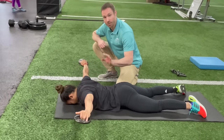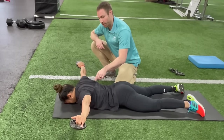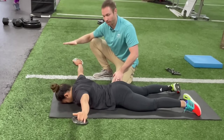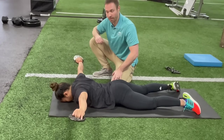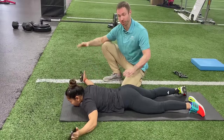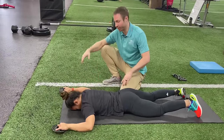Again, 10 reps, two-second holds — making sure that you're not over-cueing retraction, just lifting the hands up, pausing for two seconds, and back down. After 10 reps, you're then going to go to step two, which is going to be elbows at a 90-degree position.